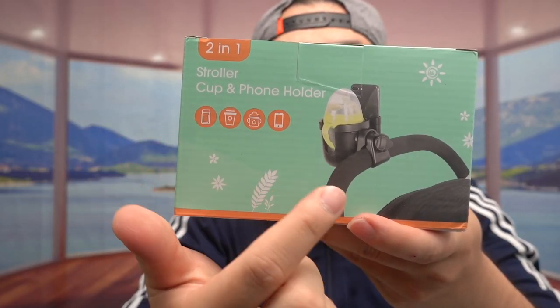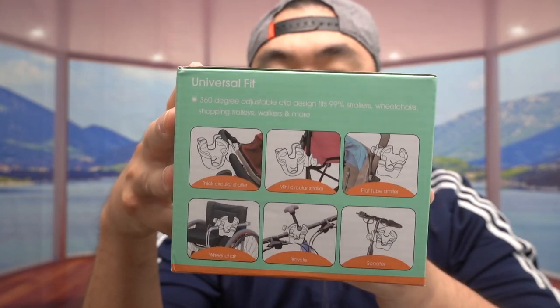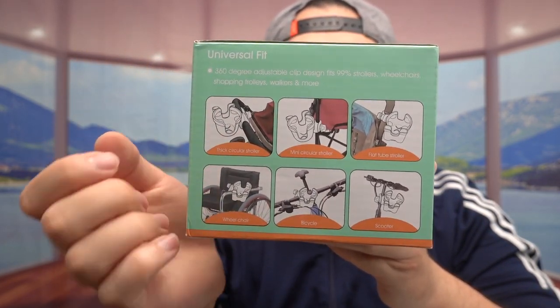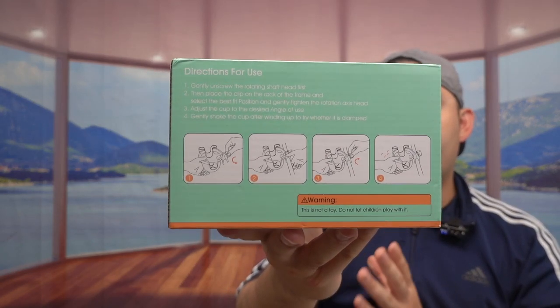Right here they show you an image of what the product looks like and how to use it. If you turn it inside, they show you it's a universal fit — it fits on many different things whether it's a bike, a stroller, and so on. On the back they show you how to actually install it.